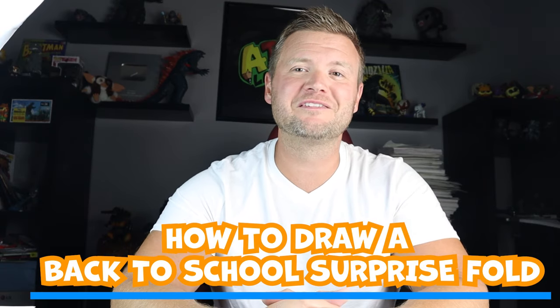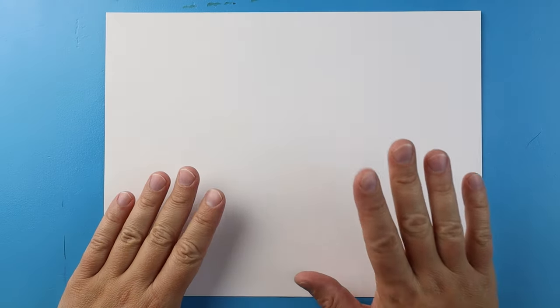Hey everyone! For today's fun video, I'm going to be showing you how to draw a back-to-school surprise fold. Hope you follow along and enjoy this video today.